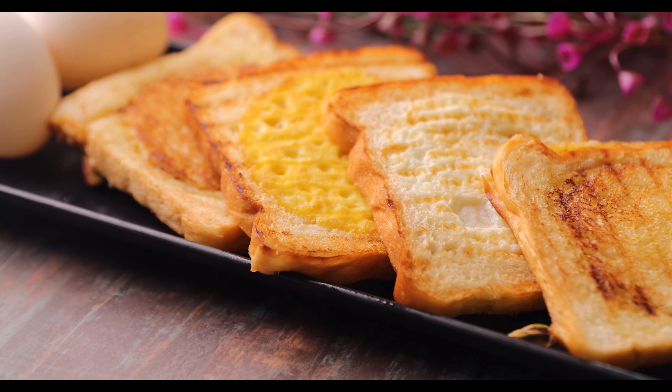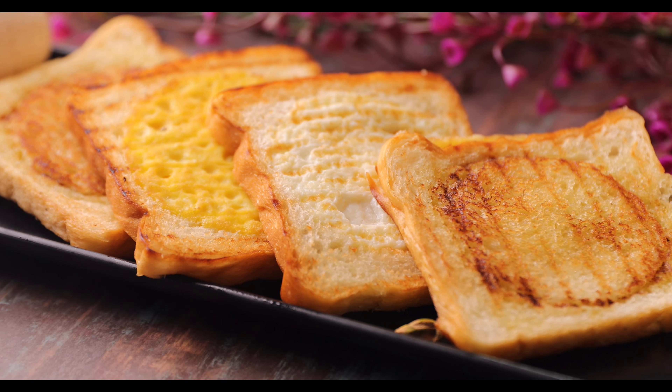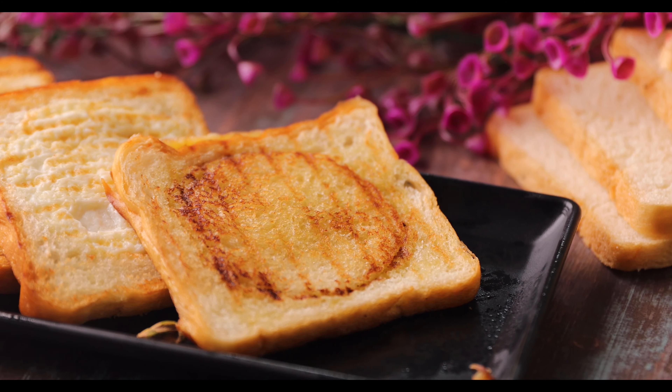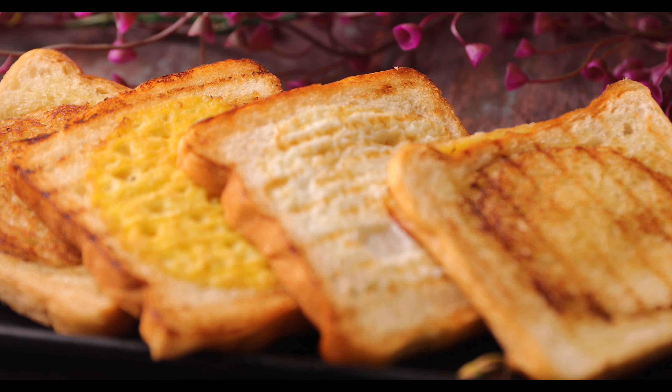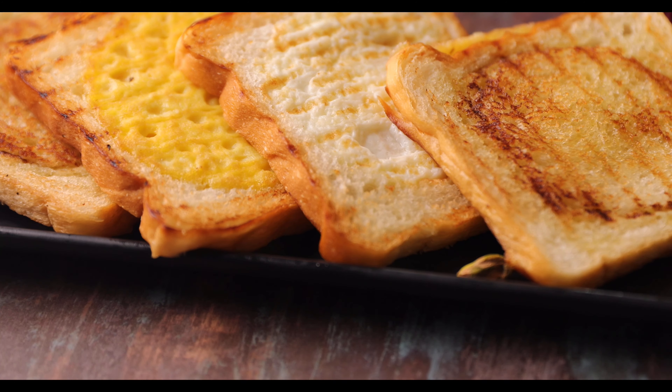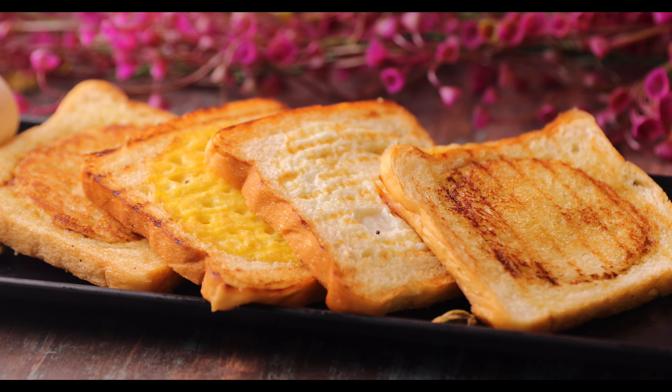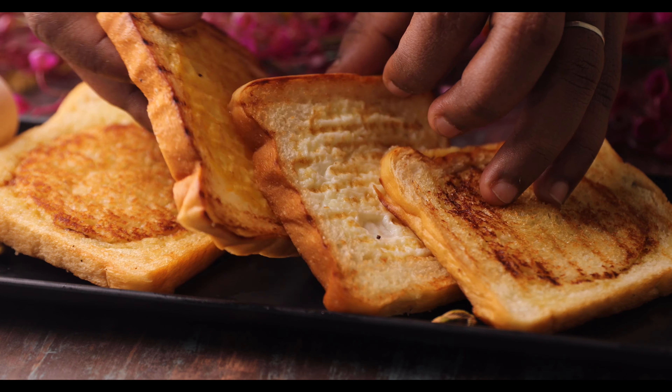Hello everyone! We have a lot of bread in the fever time. We have a simple snack.